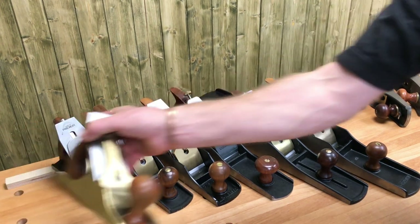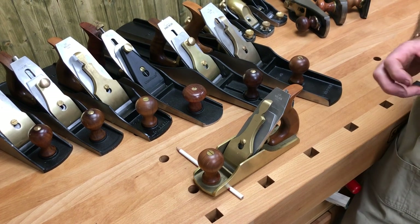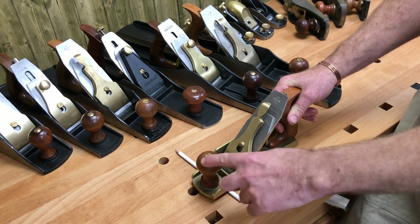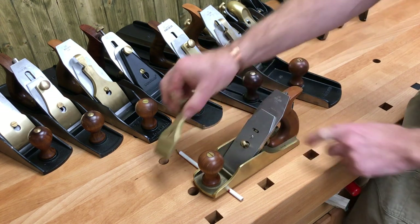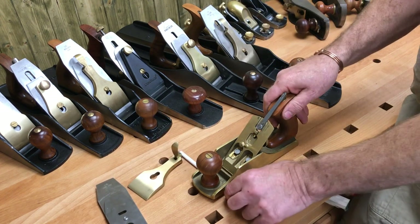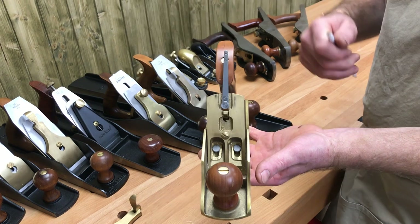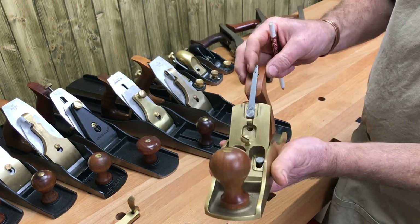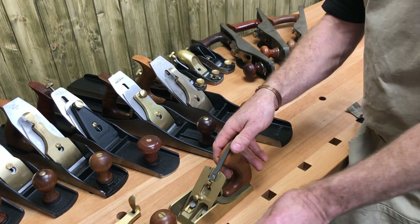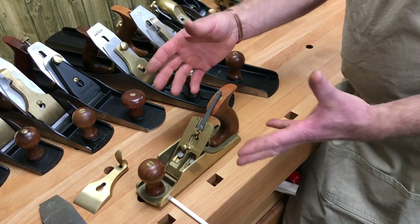Let's take our number four. You can get blinded by the names on this. We have the toe, heel, handle, knob, cap iron, blade and chip breaker. With the blade out, we've got the frog, the adjustment winder, and lateral movement. There are lots of different components in your plane, and if you're not familiar with all those components, it can make it quite scary when people start talking about the different things.